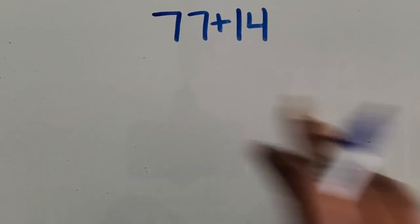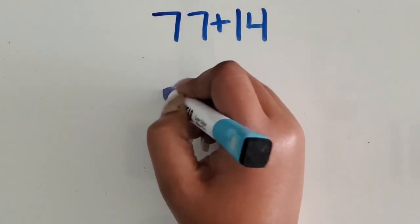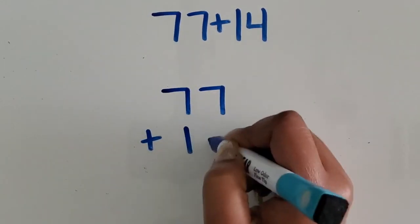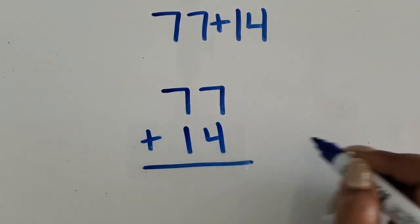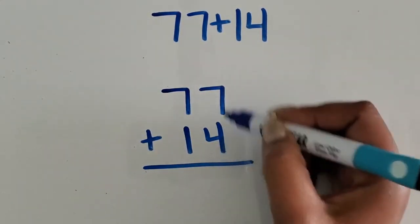We are going to add two two-digit numbers together using the standard algorithm, also known as the traditional algorithm. First, I'm going to line up my two numbers vertically based on place value, with my ones lined up in the ones place.